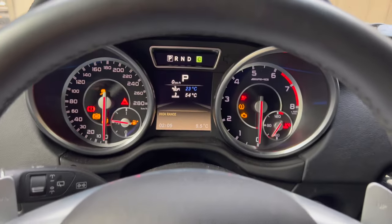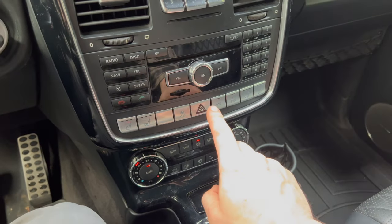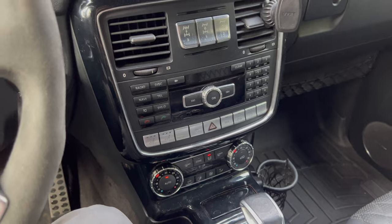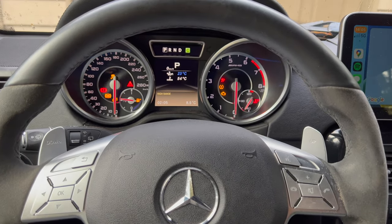Now we look at the cluster — start-stop is not there anymore, the eco button is not lit, and we push it and it doesn't do anything. So that's it, that's how you disable start-stop. Thanks for watching.